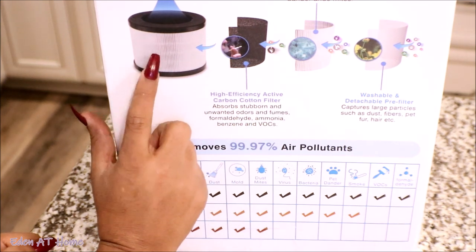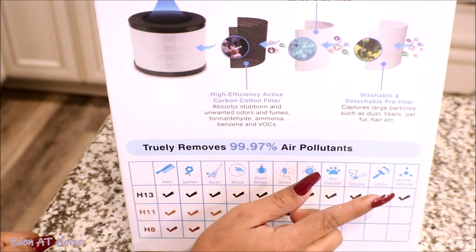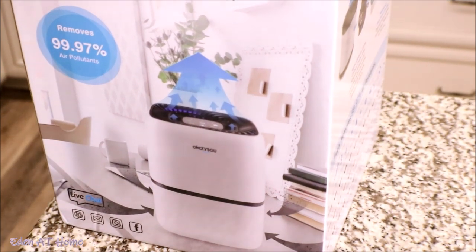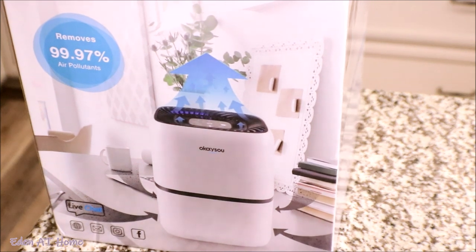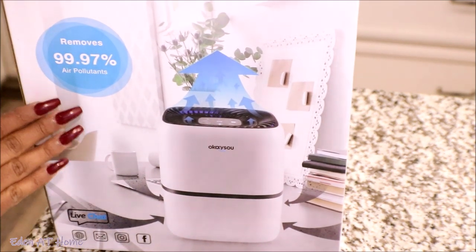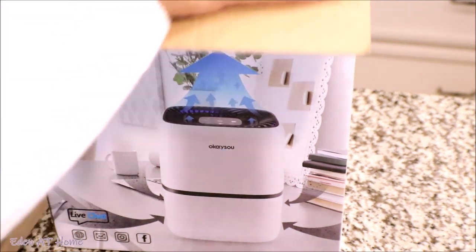It has a filter that you change every few months — about six months. It uses an H11 and H8 filter, which is very unique. It removes airborne particles at 99.97 percent efficiency. We're going to open it now.